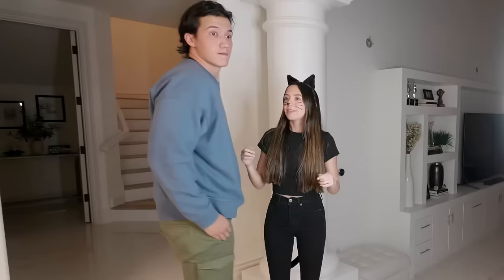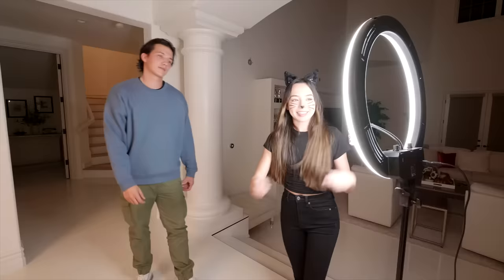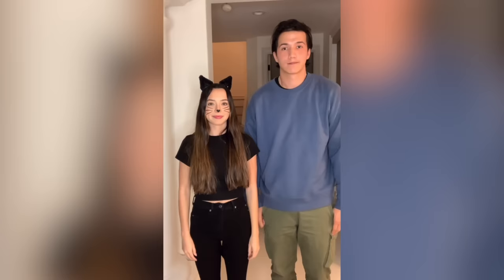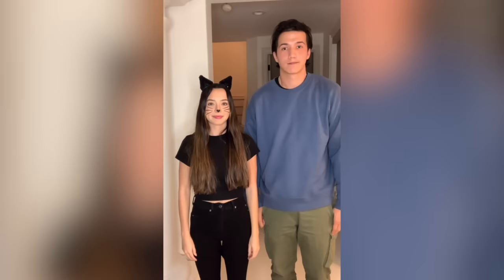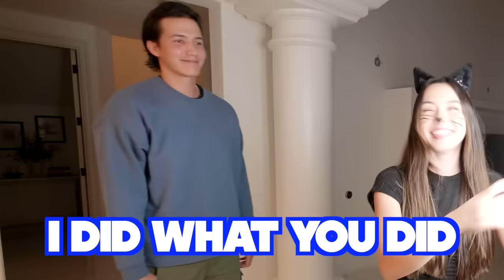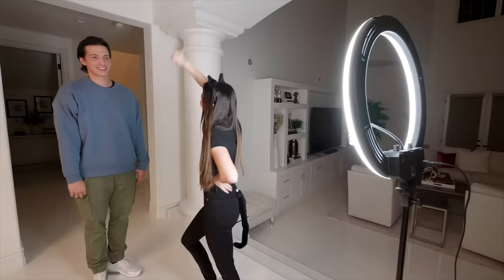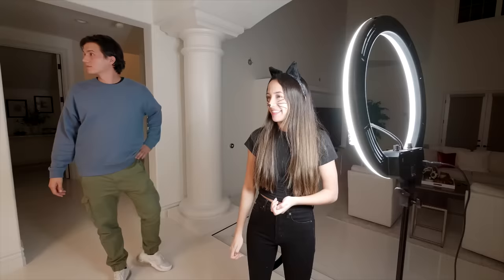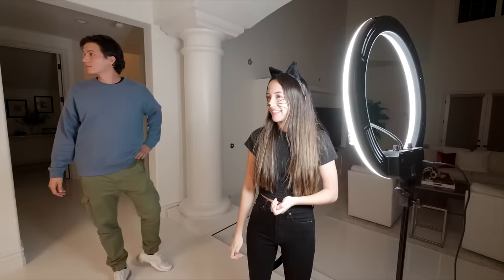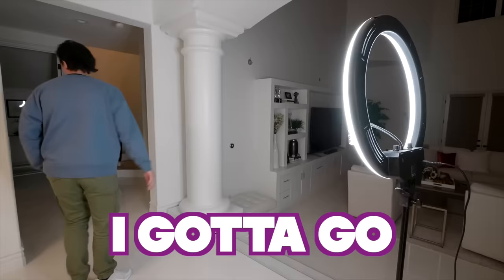Have you seen the one that goes like this? No? You haven't seen it? Oh I can do that — okay ready! Wait no, Aaron, you did it wrong! Oh my goodness, did the food upset your stomach? Hold on, Aaron, I'll be back!